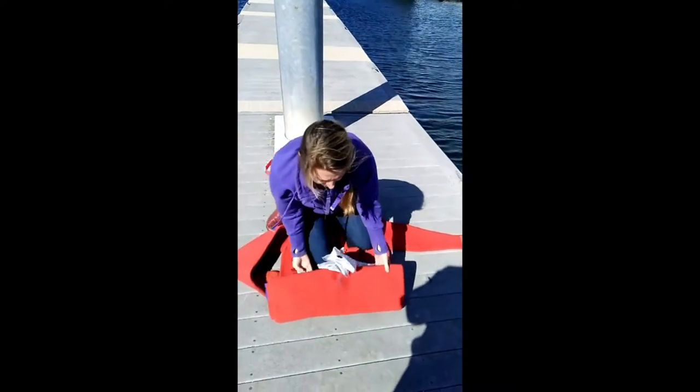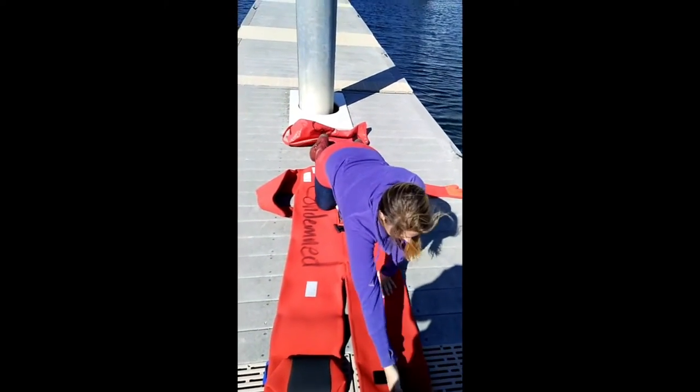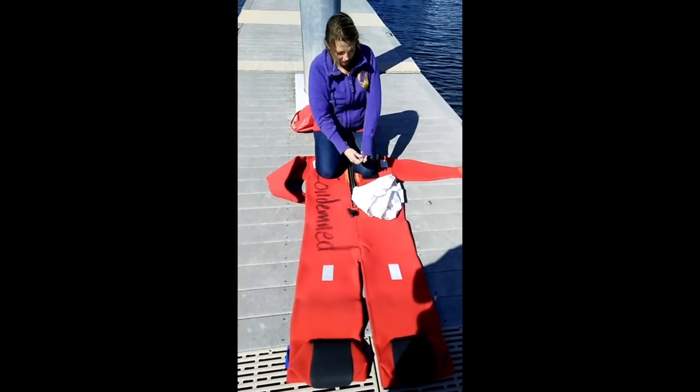Remember that the deck of the ship might be rocking in a square wind by waves, so it's best to get down on the deck. It's safe.